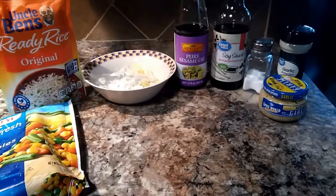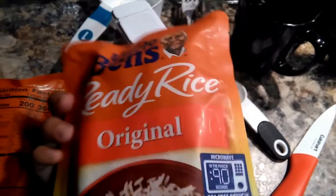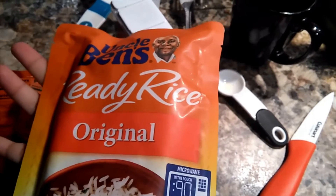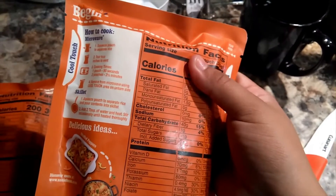So to get started today, you will be preparing your rice. Today I'm using Uncle Ben's ready-made rice. Just follow the instructions on the back — it's pretty self-explanatory. Once you have prepared your rice,